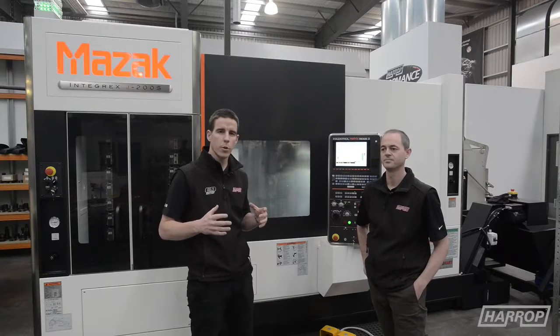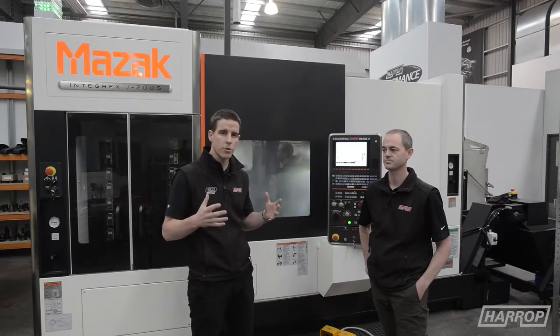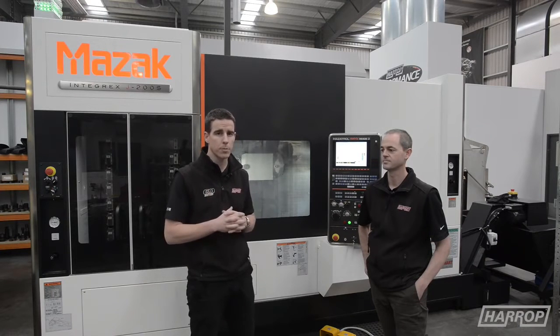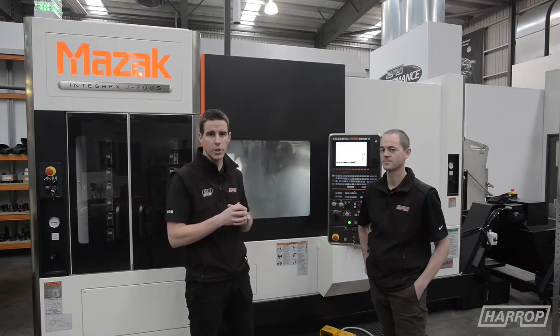Something a little bit different today guys — we're looking at one of our newest machines within the manufacturing plant at HQ. Often we look at where the parts end up on vehicles, but today we've got Tim, our operations manager, and we'll talk through our latest Integrex.